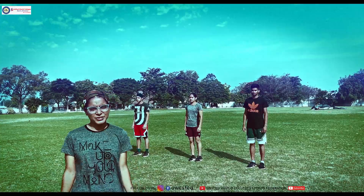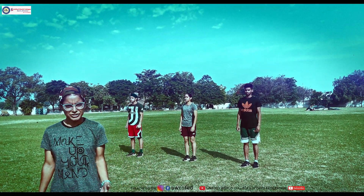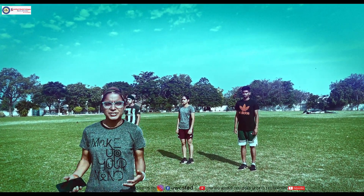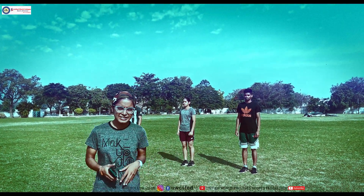Hello everyone, today we are doing a session of all the bodyweight exercises. This can be done for professional athletes and also for normal general fitness as well. All you need is your entire body and some space to do these exercises. Today we are doing a session with professional athletes.